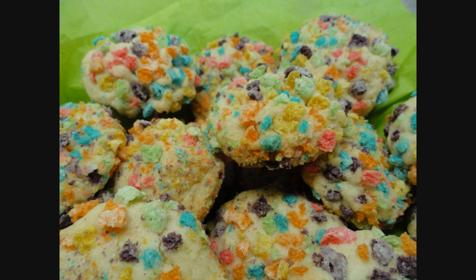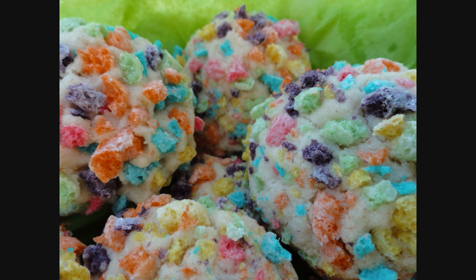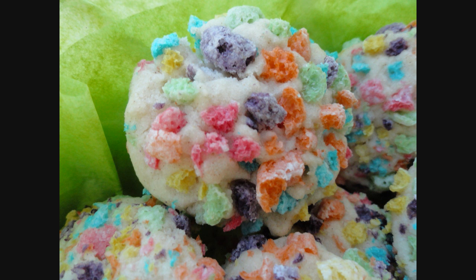These ones are quite tasty. They're excellent with a glass of milk. They're really cute too — the color of the Froot Loops stays nice and bright even after baking. These would be a fun one for the kids.